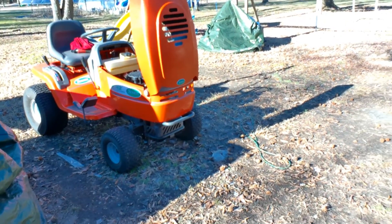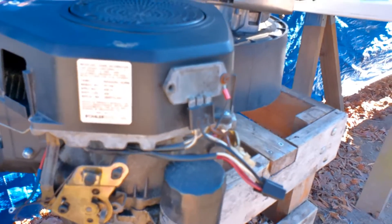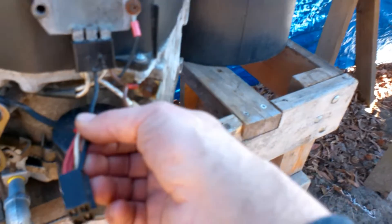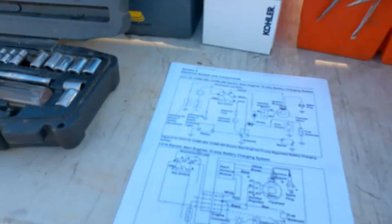Now let's talk about the charging system on the other engine — the CV16 — which is sitting right here. It has a regulator rectifier with two wires coming from the stator and then one black wire. This black wire is battery positive coming out of the middle of that rectifier. It's the CV16 with a 15-amp regulated battery charging system, with two AC lines coming off the stator and then battery positive coming through the regulator rectifier back to your battery.